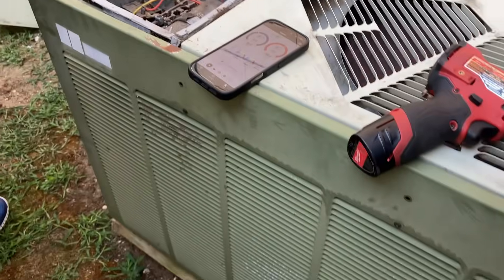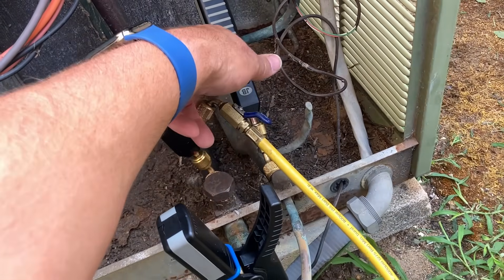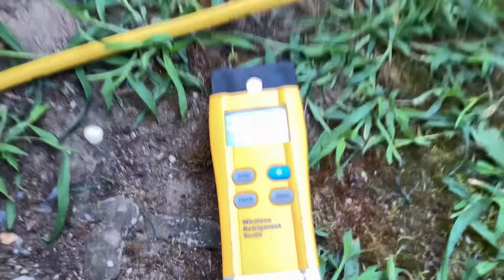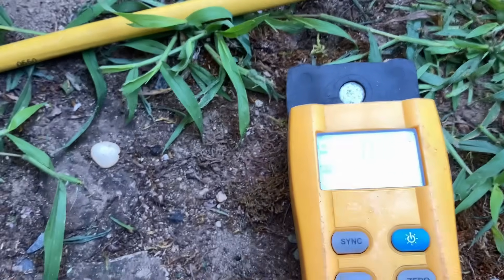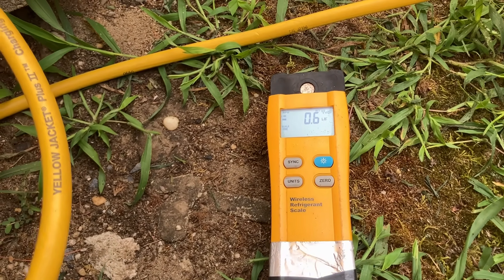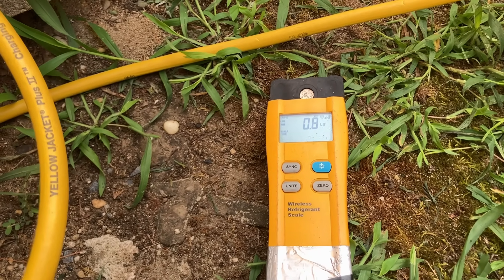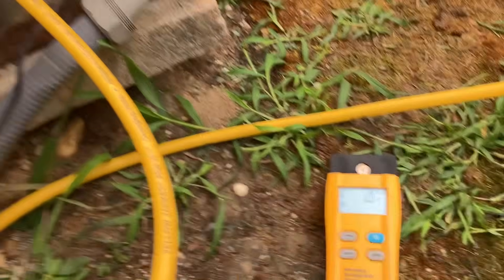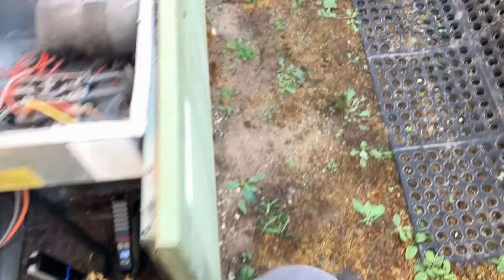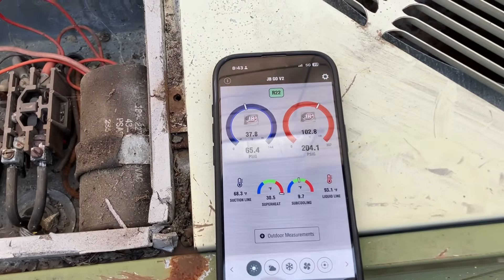Okay, whatever — we'll add a little bit more. All right, some R22 — this is at zero. Let's add some liquid refrigerant. We're going to go to one pound to start. We're going to let that stabilize for a few minutes.